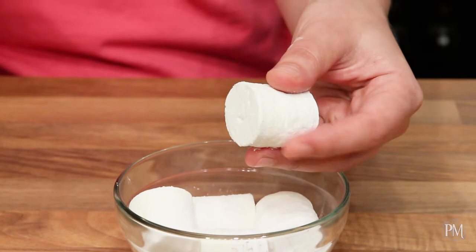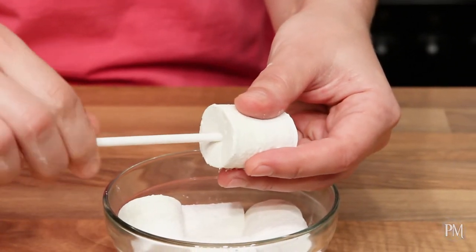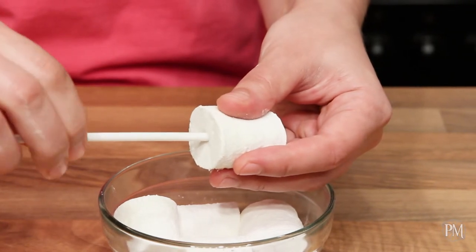Next I'm going to insert a stick into each marshmallow. You will do that more easily if you dip the stick in water before inserting it.